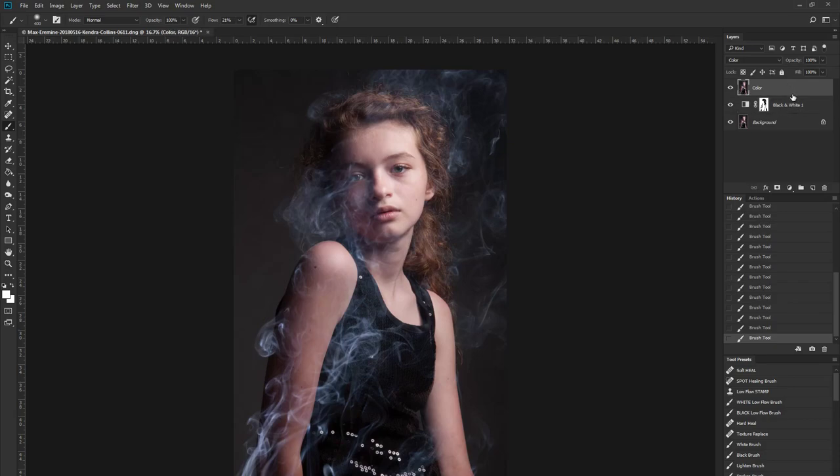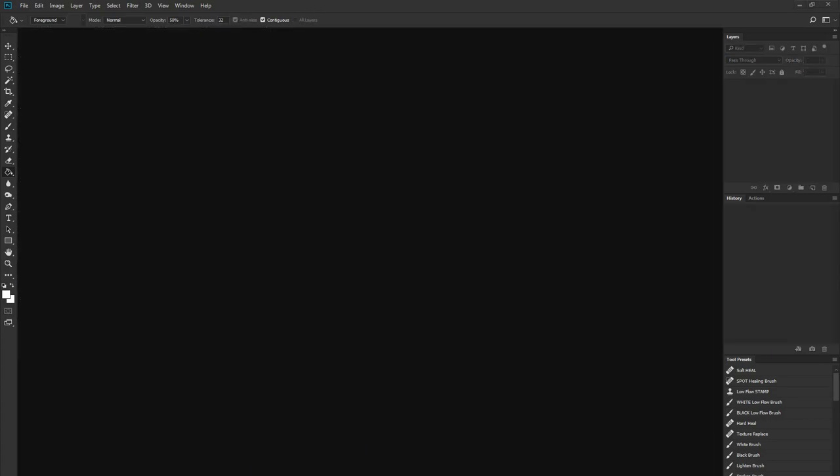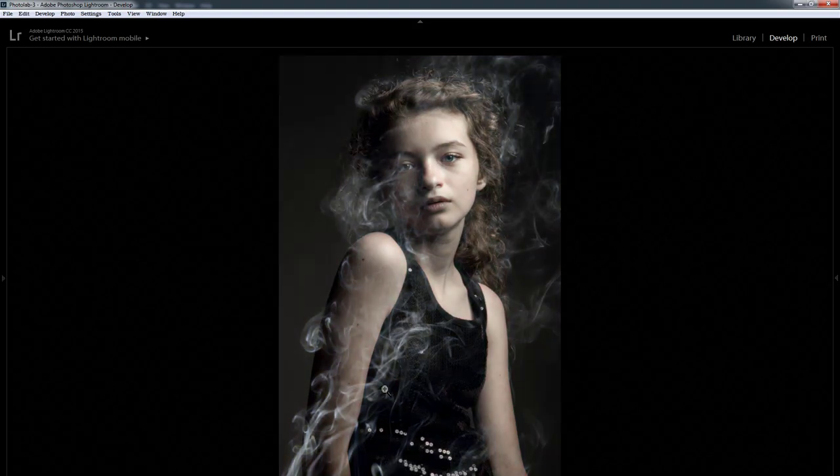Now I can group these two layers together with Ctrl+G and name the group 'smoke enhance.' Once again, if I see some other areas that are still affected, I can change it more. Here is the before and after — you can see that the smoke is now pretty pronounced, just like in my final version. Of course, I obviously toned this image and desaturated it and so on, but nonetheless, here's the before and after: the smoke is significantly more pronounced.